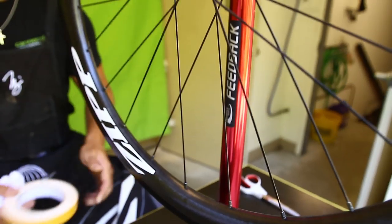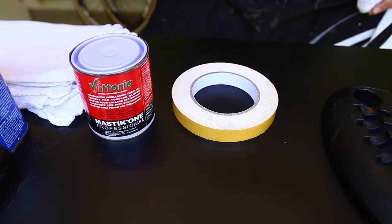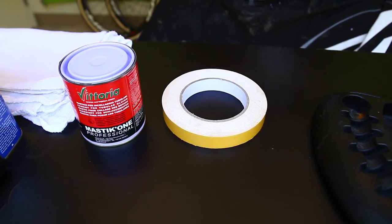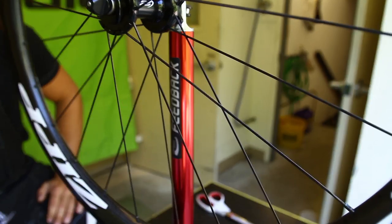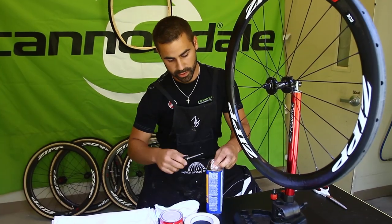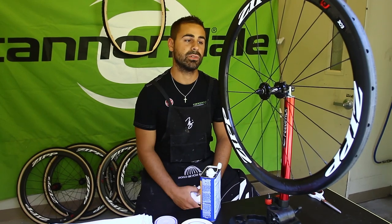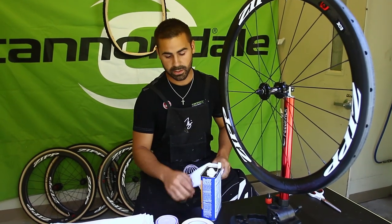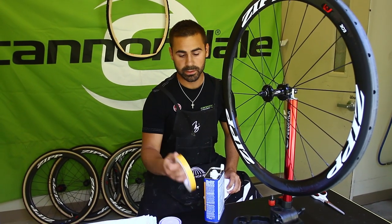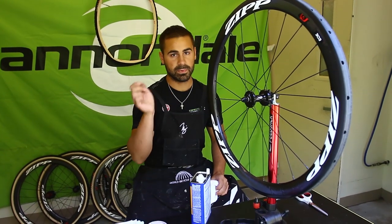We're also using Belgian tape here. This is used in combination with the glue just to give a really strong bond between the rim and the tire. There are a lot of different methods for gluing up a tubular especially for a cross race. We do five layers of glue: two on the rim, then a layer of Belgian tape over the glue, then two on the tire, one more over the tape, and then put it all together.